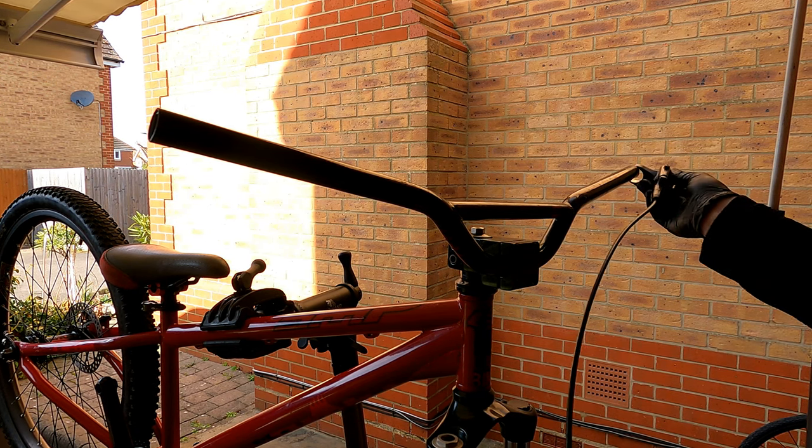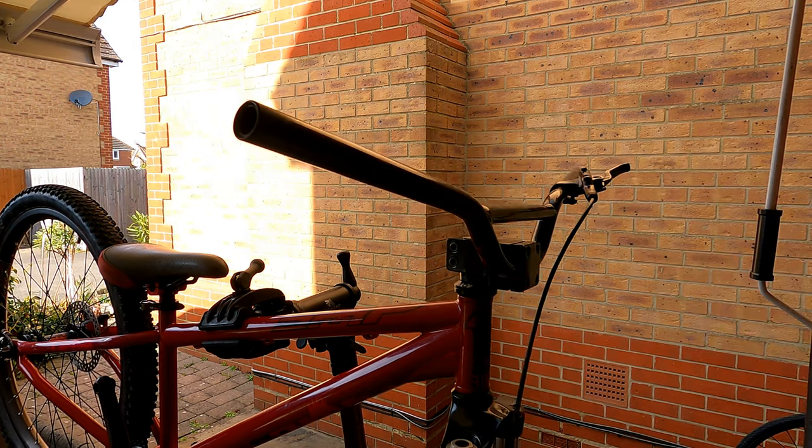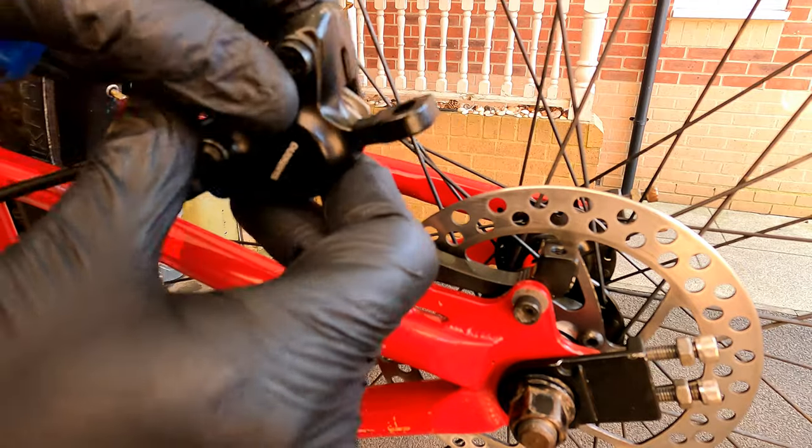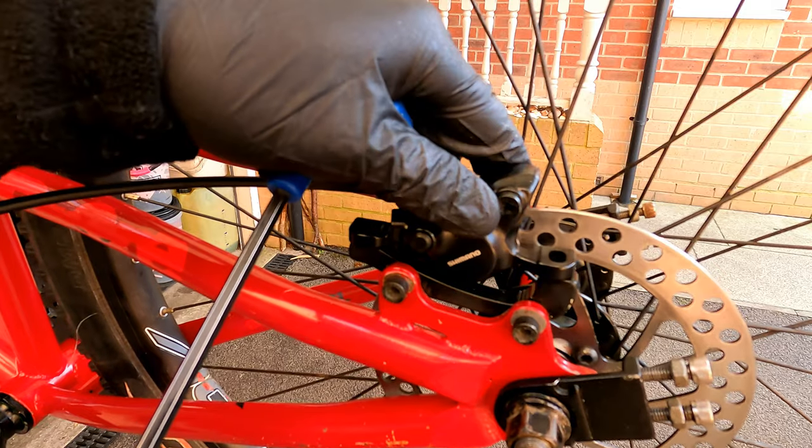First thing we're going to do is put the lever on the bar. We're then going to fit the caliper by sliding it over the disc and attach it using the two bolts.